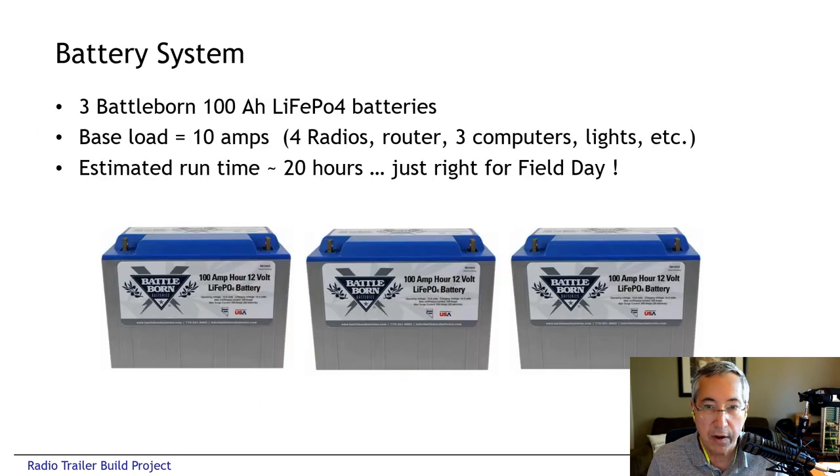The batteries we chose are Battleborn 100 amp-hour lithium iron phosphate batteries. These can pretty much be discharged down to zero percent, but for planning purposes we assumed they'd go down to 20 percent worst case, giving us about 240-250 amp-hours of capacity — which we thought would be quite adequate, and turns out was more than sufficient for field day. Our base load with every radio, every computer, every LCD panel, the router, the hotspot, and all the LED lighting on without transmitting is about 10 amps. So with a 10-amp base load plus variable transmit load, we concluded this was probably sufficient battery capacity for a very long weekend.